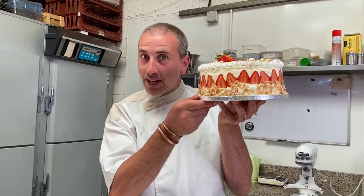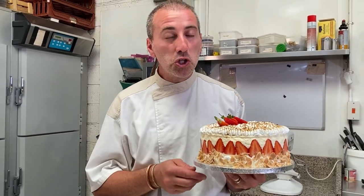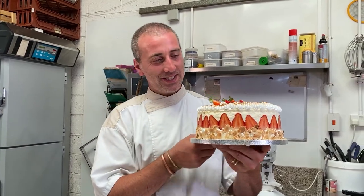Hey everyone, so today we're gonna make this fraisier. It's my version of fraisier. It's really nice, perfect for summer when it's hot and you want a little cake for the afternoon. So yeah, should we make it? Let's do it.